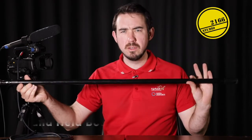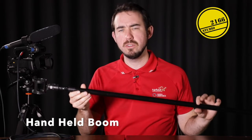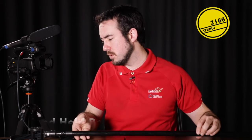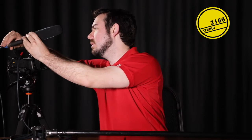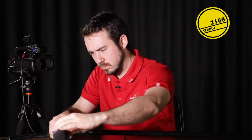Now let's check out what the boom setup would look like. We have a boom here which is perfect for putting a shotgun microphone of this style into. With the microphone on the boom, I can manually aim the microphone to get a better sounding audio result.